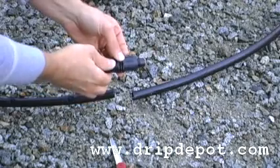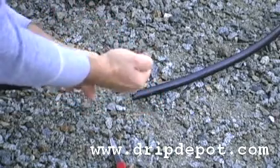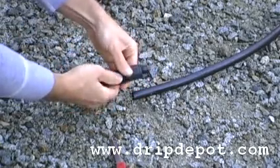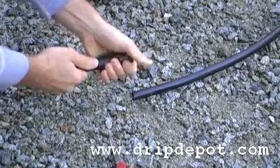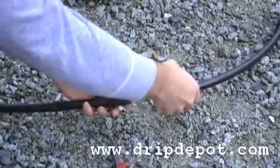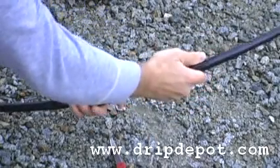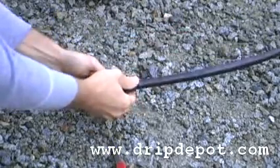When joining two sections of half inch tubing, make sure that you have a clean cut on both ends to push over the fitting. Got it pushed in, it's over the barb, screw this forward, lock the tubing in. Dump some water out that's in there. Got it over the barb.